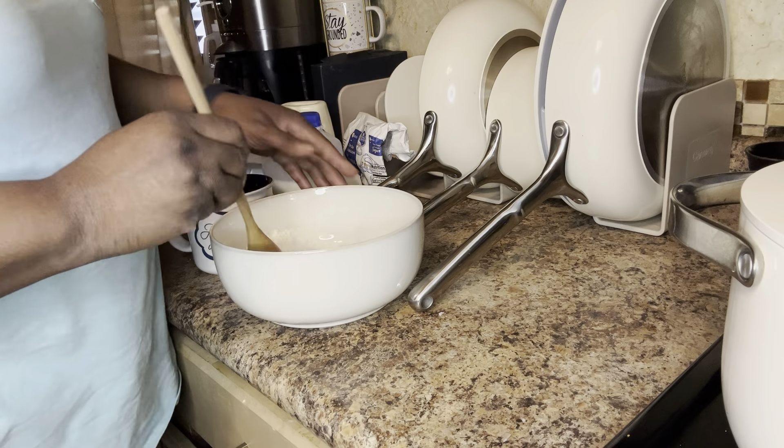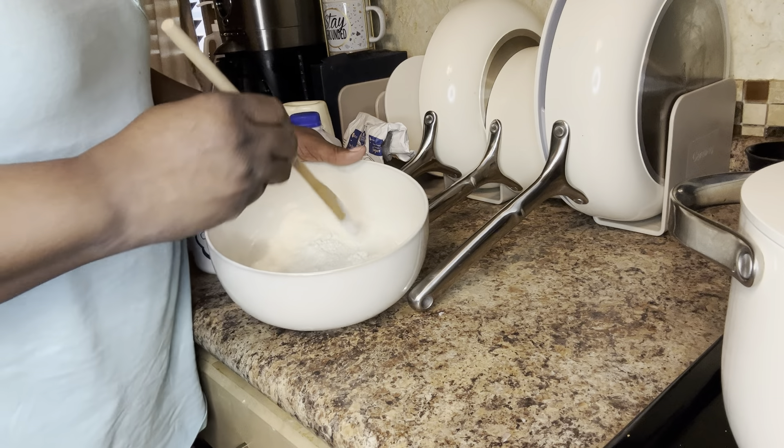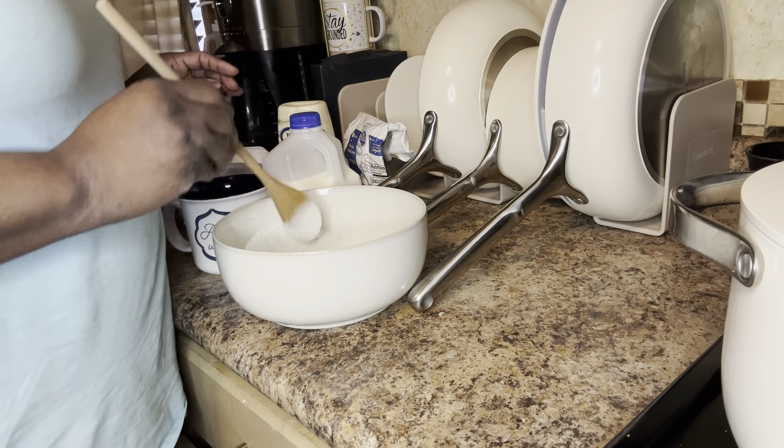And I was like, I guess I need to make me some good cornbread. And not Jiffy, not Jiffy cornbread — this is good old homemade sunflower cornmeal that I'm using.